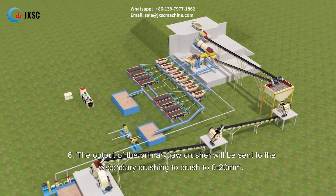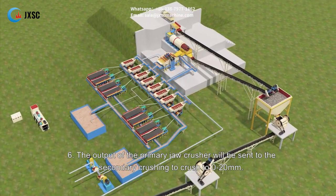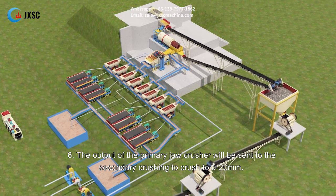Step six: the output of the primary jaw crusher will be sent to the secondary crushing to crush to 0 to 20 mm.